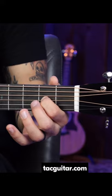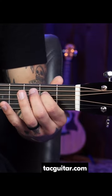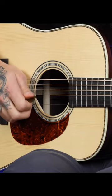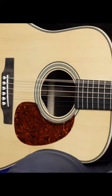the second fret of the G — downstroke — open G — upstroke — second fret of the D — downstroke. 1 and 2 and 3 and — low E string.